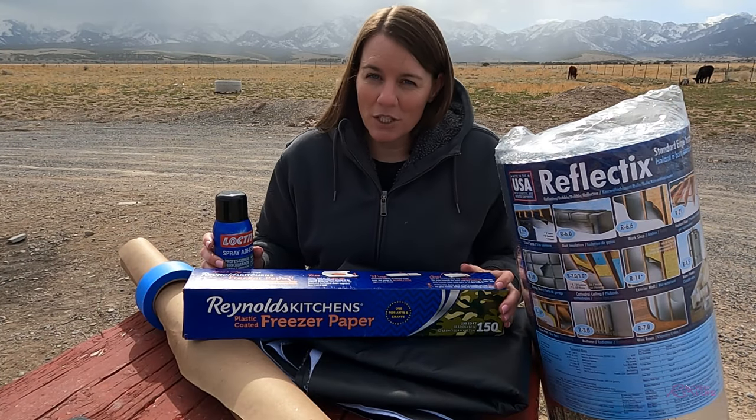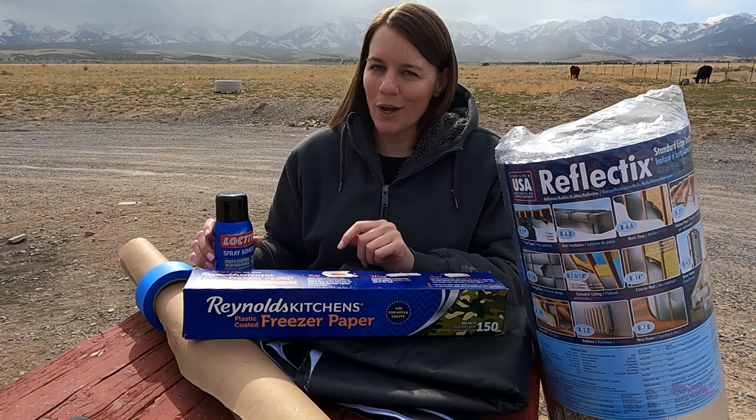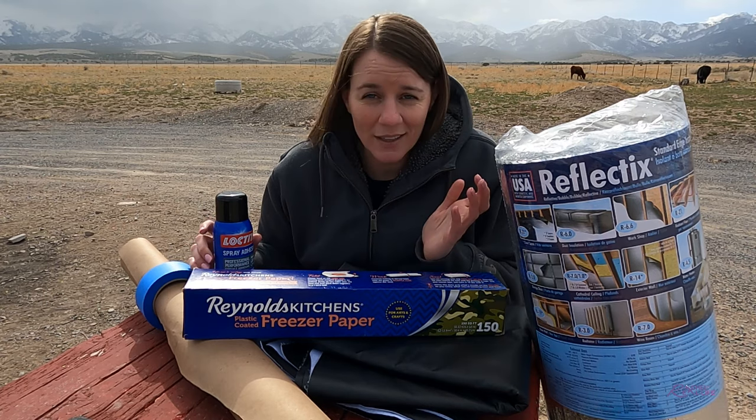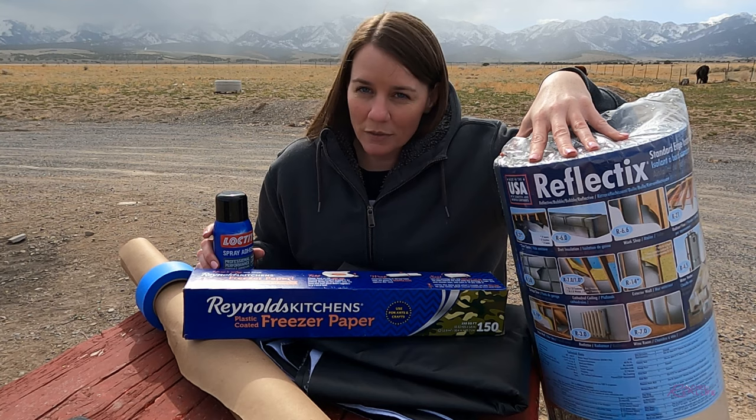Hi, I'm Rachel and welcome to my channel. In this video I'm going to show you how to make window covers for car camping, car dwelling, van dwelling, van living — all of the above — using the ever so popular Reflectix.